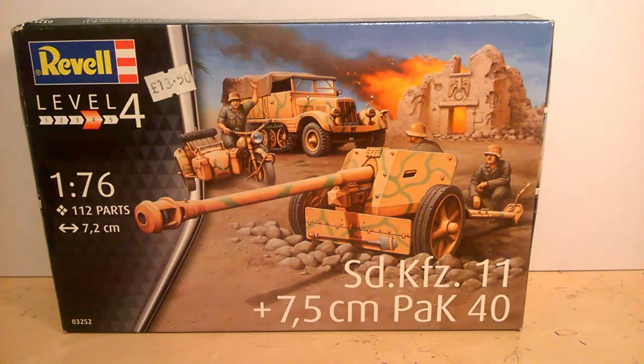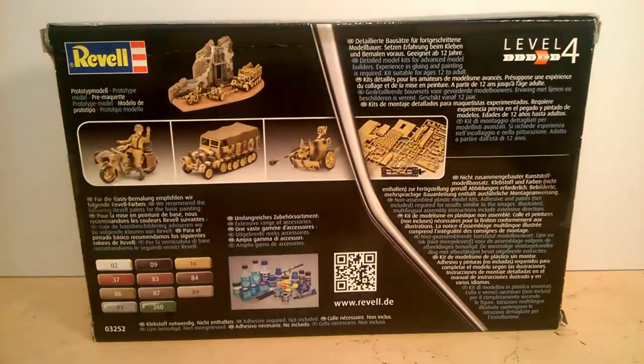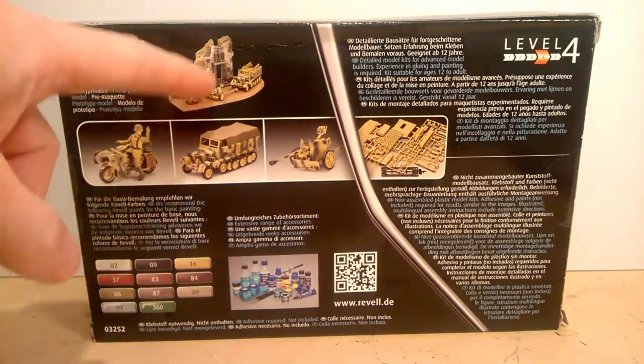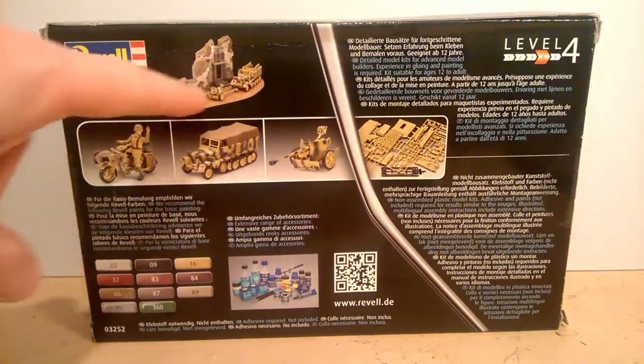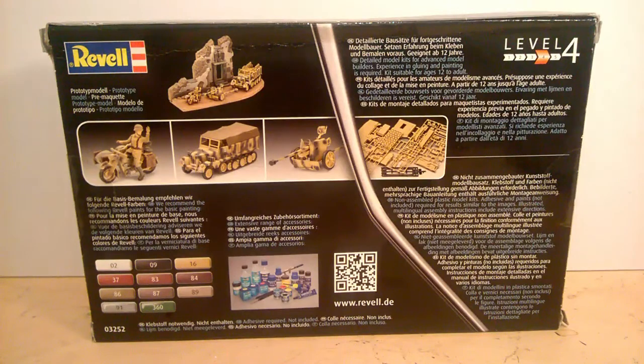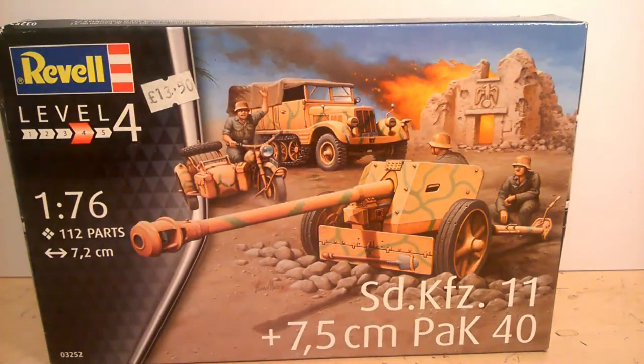If we have a look at the back of the box, as always we get the giveaways. There's the diorama, which is quite a good one — you've got a fair size of the front of a building and then a desert road in front of it. You can see you get what looks like a BMW and sidecar, you get the SdKfz 11, and then you get the Pak 7.5 centimeter.